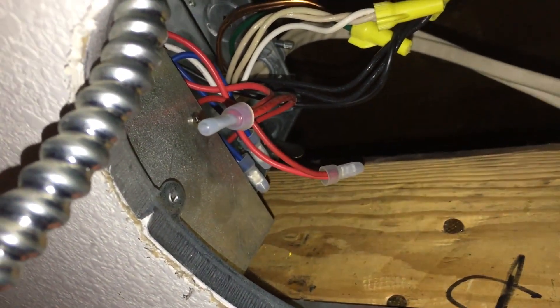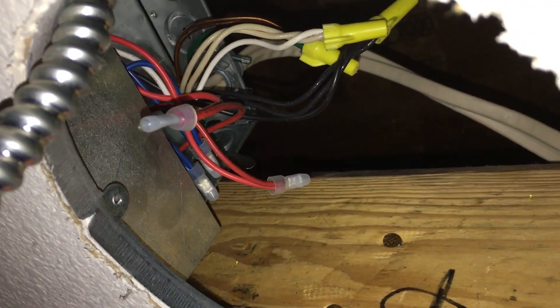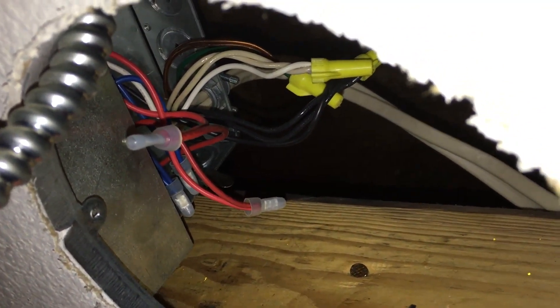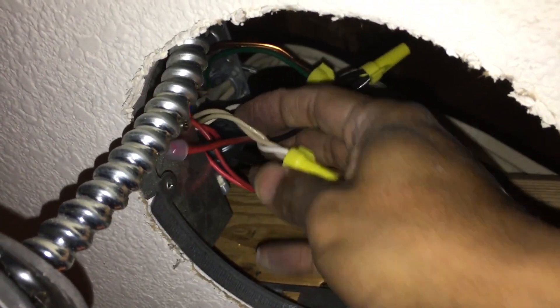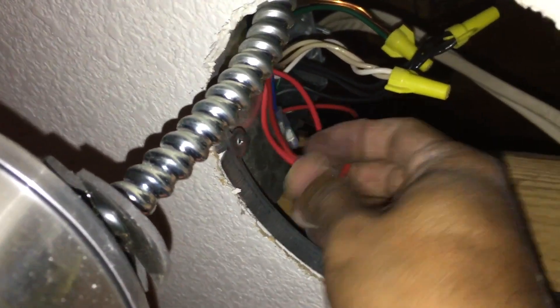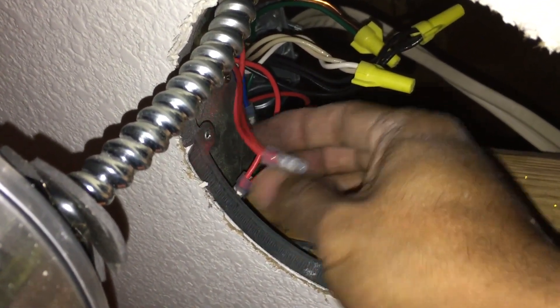We're going to disconnect the ballast wire. From the ballast there are four wires - two red and two blue - that go into the can. What I'm going to do is disconnect those wires from the ballast, twist the reds together and the blues together, and connect them to the white and black leads respectively. You basically bypass the ballast - it's still sitting there but we don't worry about it.